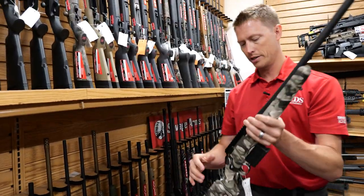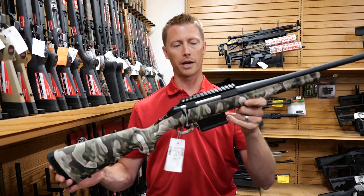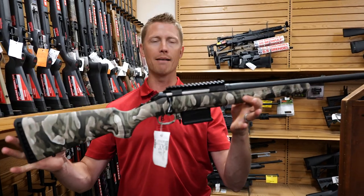One of the more recent additions is the American Predator Go Anywhere Camo — again featuring a longer barrel with a thread protector and that new camo finish.